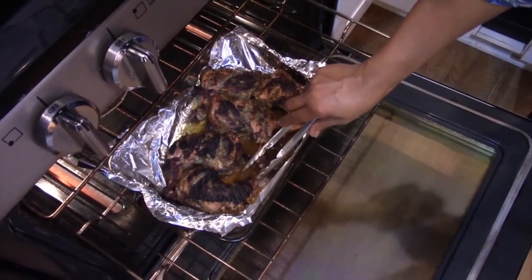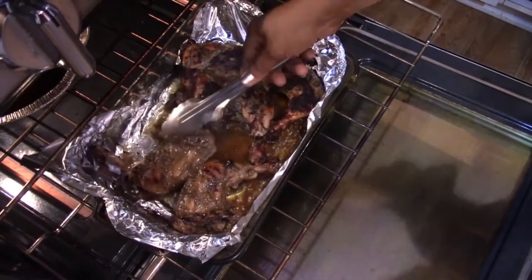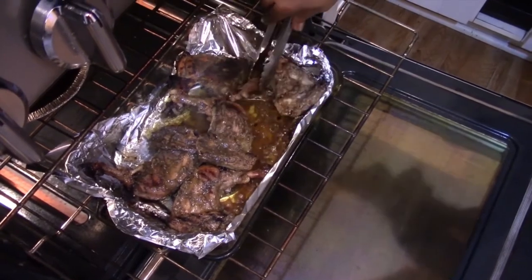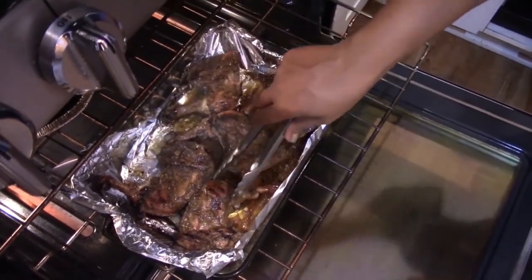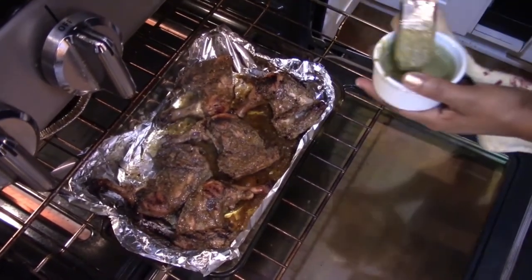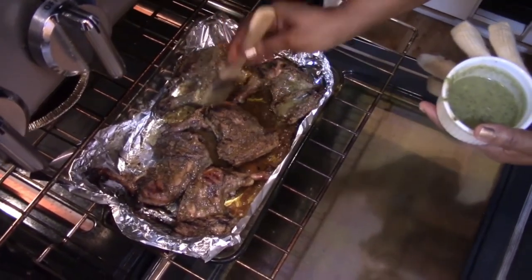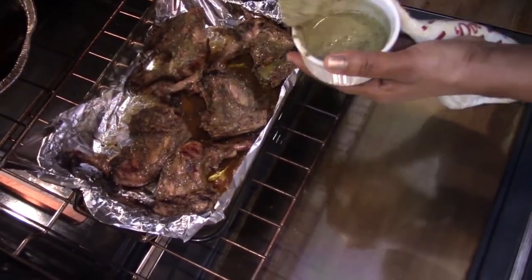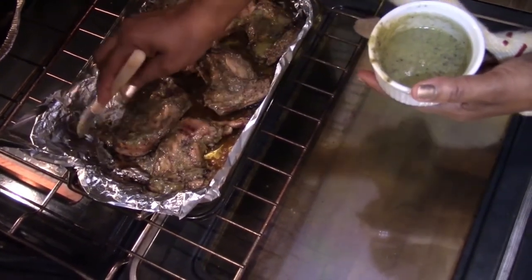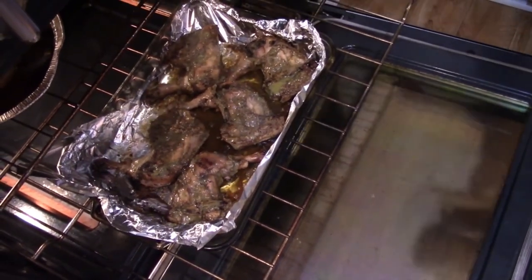It's been 25 minutes — look at that chicken, it's time to turn. I'm going to flip it over. You want it to be crispy and tasty. Take the brush, get some of that jerk marinade, and put it on this side. Then put it back in the oven for another 15 to 20 minutes.